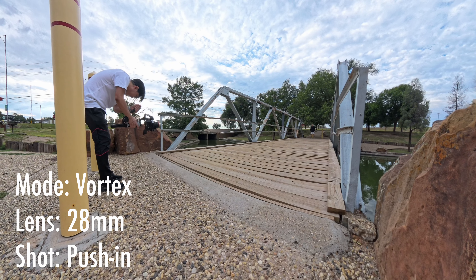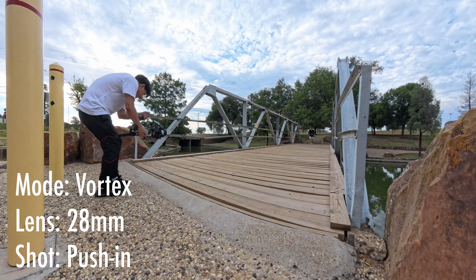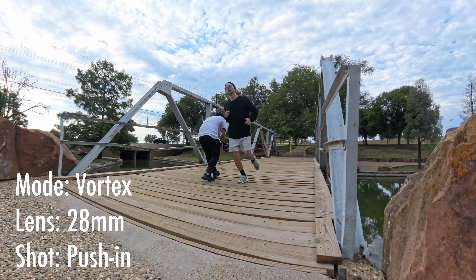In this shot, I'll be using the vortex mode of the gimbal. I'll be pushing in while the subject is moving towards the camera, while the camera is rotating to the right.